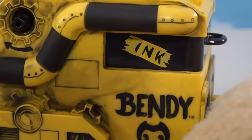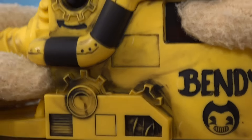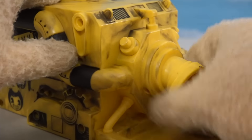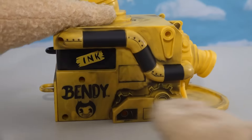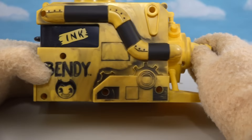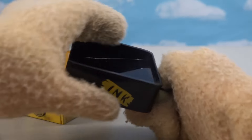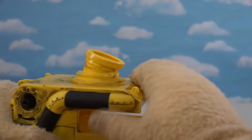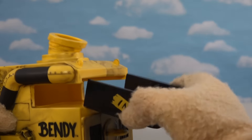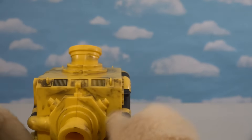Just look at all the detail on this — we've got pipes running down this way, we've got this right here that says Ink, and then we've got that Bendy logo. Just like in the video game, we've got all those gears and gizmos around this thing. And then we have the Ink Machine spout, which looks just like it does in the video game — down here it captures all the ink. On the back there are a couple of handles, and it looks like that's where the ink gets deposited. So that's the little cartridge for the ink to sit in.